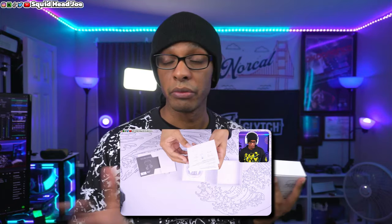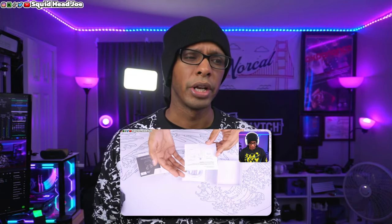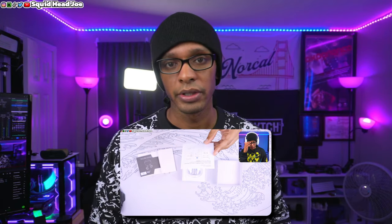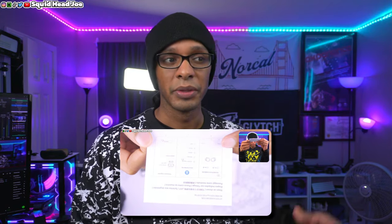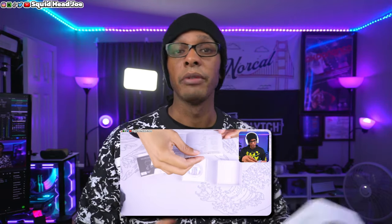I tried to do this unboxing portion ahead of time and record it with b-roll footage, but I had an issue when I rearranged my YouTube studio recently. My camera's SD card decided to corrupt, so I had to get a brand new SD card. Additionally, during the unboxing, there was construction and leaf blowing going on outside, and I thought I had the EQ for the microphone set up to block that noise — but they were turned off. Everything fed into the microphone and no matter what I tried in editing, it just would not go away. So I'm going to have to overlay that footage.